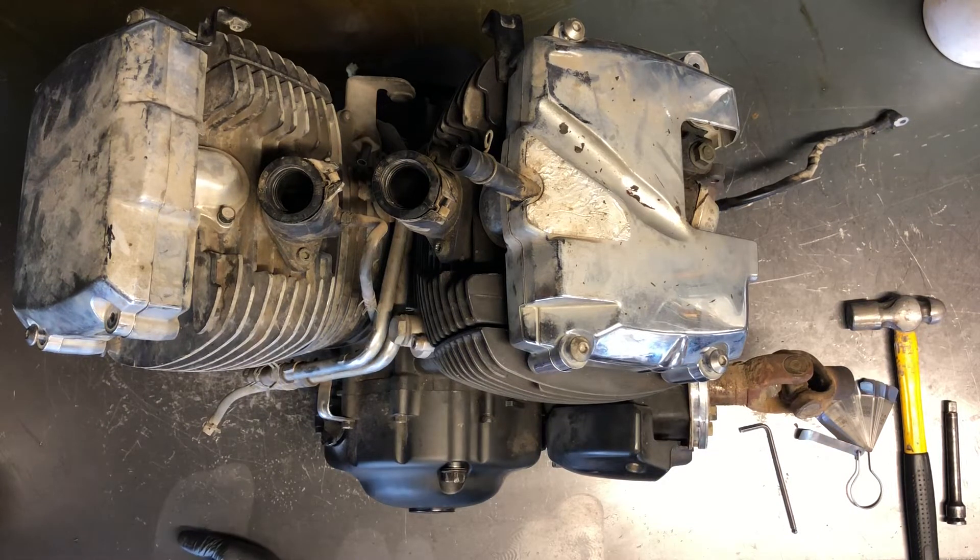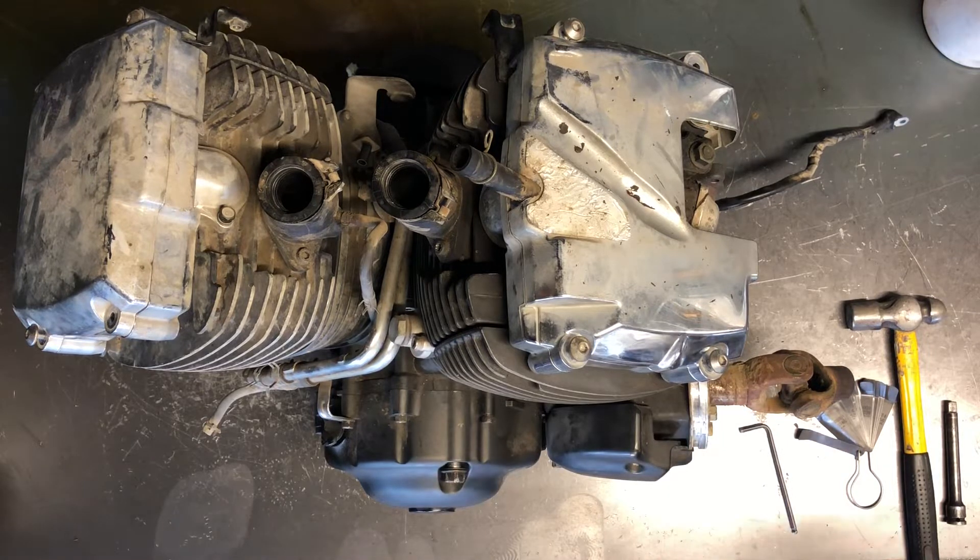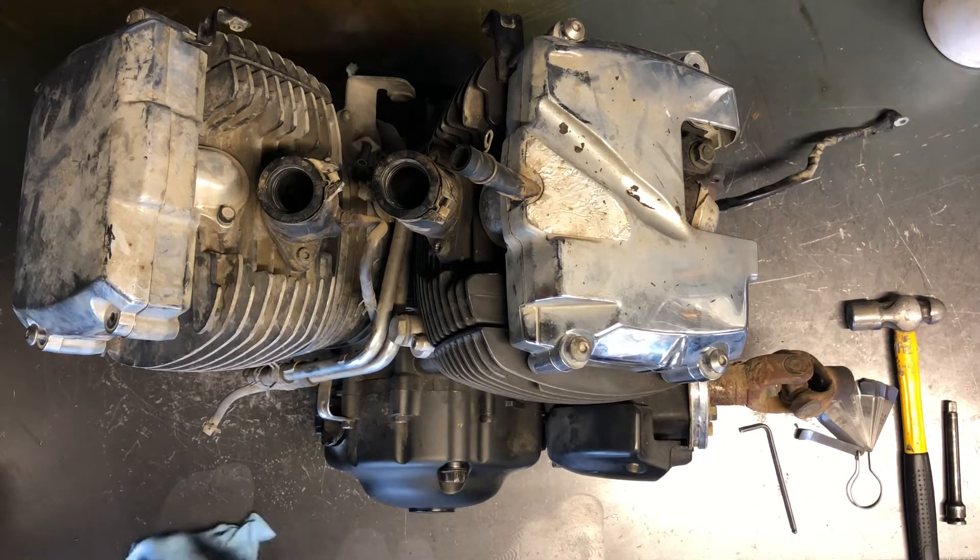Today I'll be showing you how to adjust the valves on a 2005 Yamaha V-Star 650. We've got the motor out, but you don't have to actually remove the motor to do this project — it is going to take some disassembly of the motorcycle though.